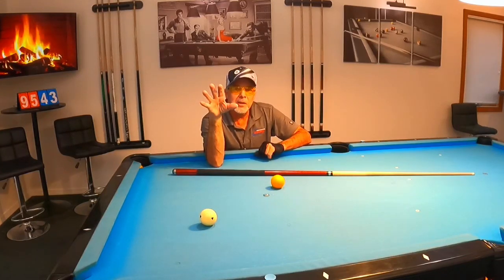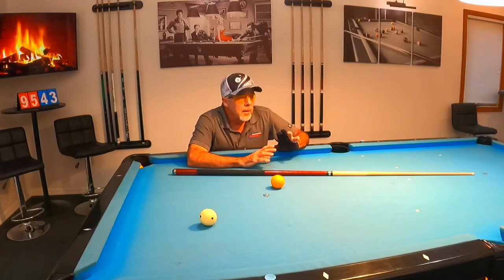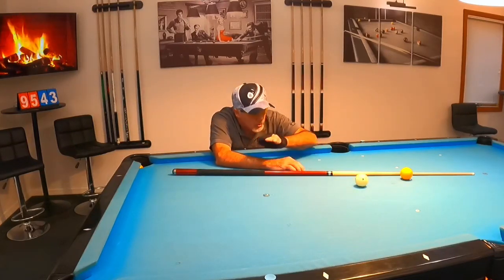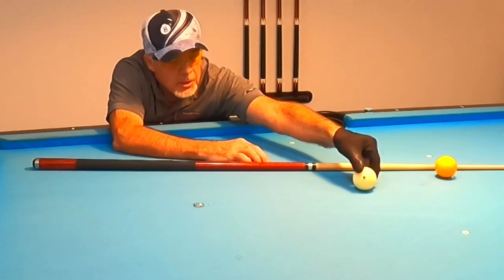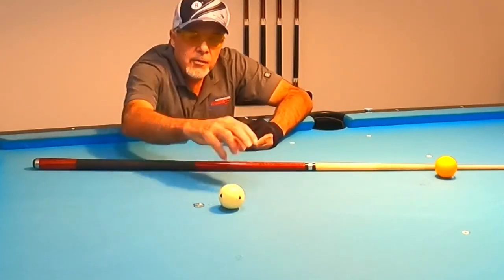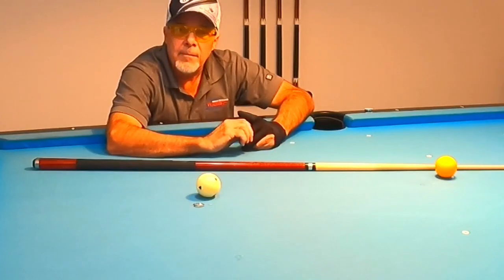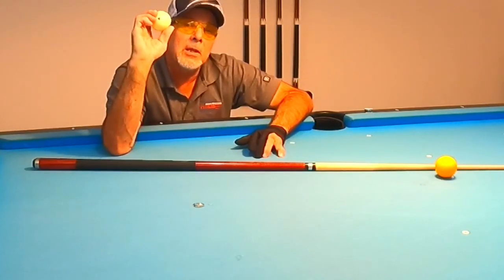I'm positive that's going to be one of the common issues. Pay attention to the spin of the cue ball as it returns. If it comes straight back, that's good. If it's spinning as it comes back, that means you're hitting one side or the other. If it's spinning clockwise, you're hitting to the left; if counterclockwise, you're hitting to the right. You don't want to see that. The cue ball does not lie — it will help you pay attention to how it returns.